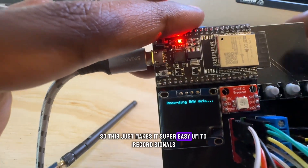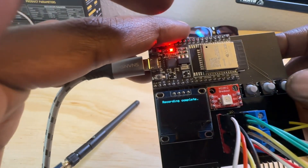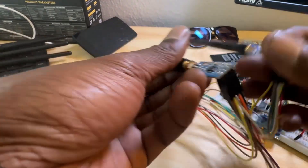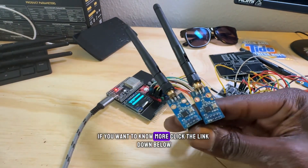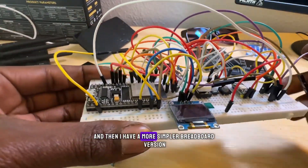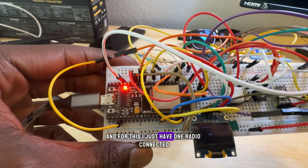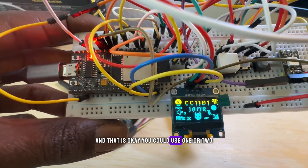You can record raw signals and play them back, which makes it super easy to record signals. I don't have my keys on me right now, but you can easily play the signals back — really awesome. You can obviously modify these and add amplifiers and all that. I also have a simpler breadboard version. For this one I just have one radio connected, and that's okay — you can use one or two.